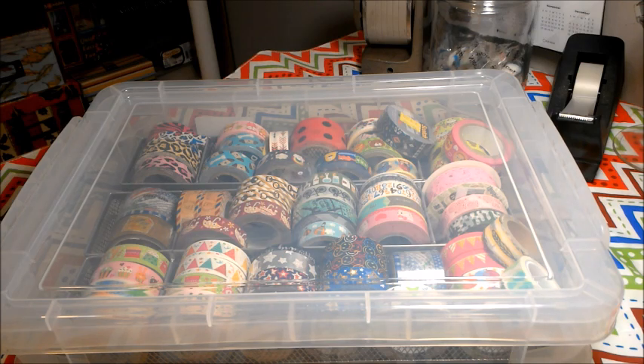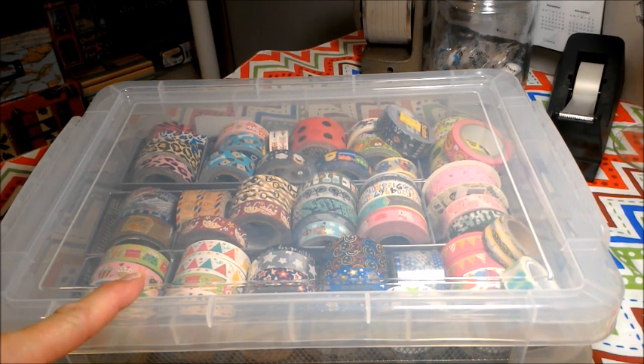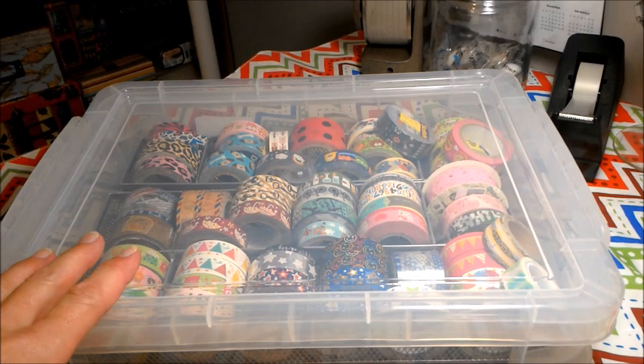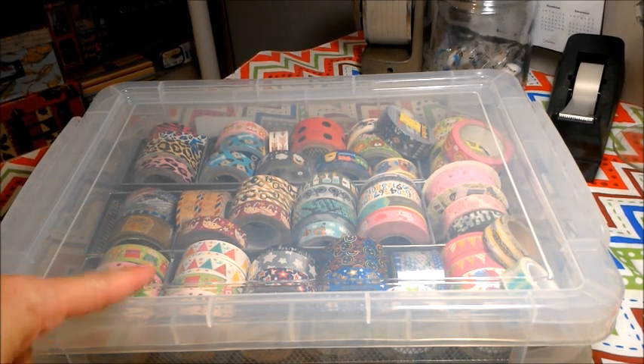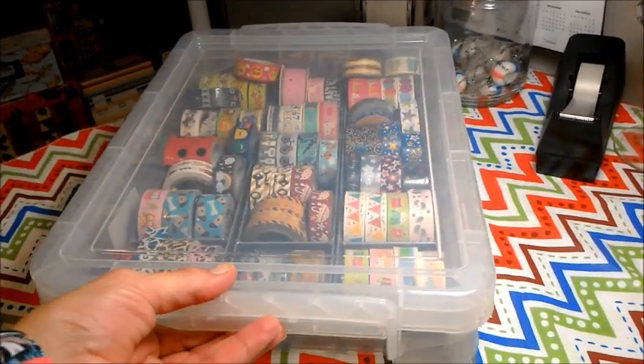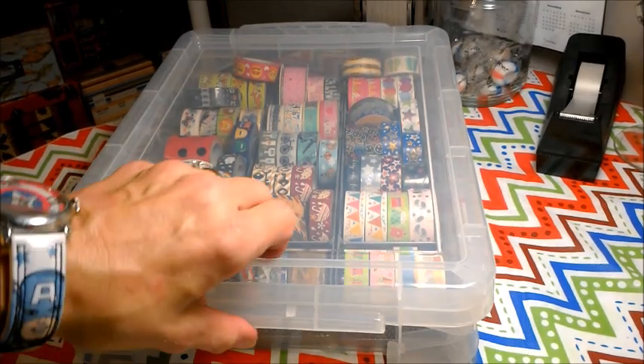A while back, someone had asked me to show how I organize my washi tape, so I thought I'd give you a quick show of how I do this. These plastic containers are called — oh, what are those called? Stack something — but you can find them at Walmart. They will not be with the ordinary storage bins and things like that; these are in the office supply department. They cost $5.97. They have these snap lids, and I really, really like them.